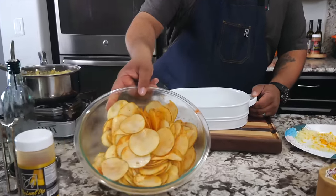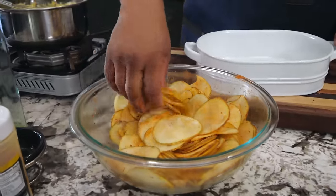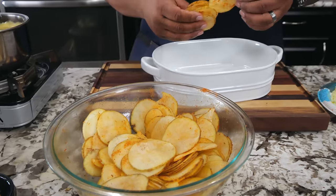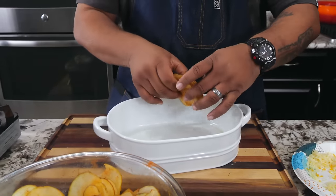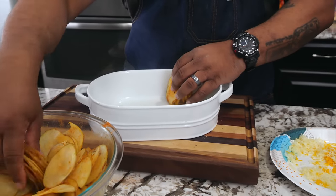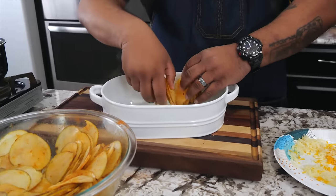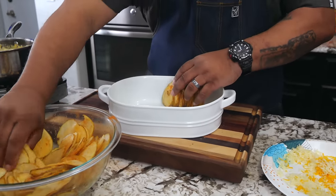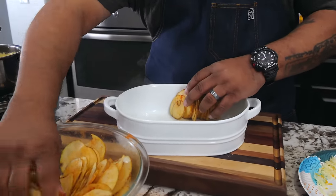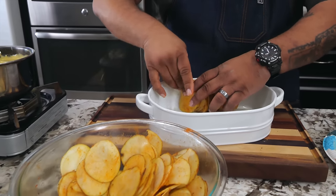They're all nicely coated now — I tumble them back and forth. Now go ahead and grab some of these and arrange them in the dish. You can lay them down like regular scalloped potatoes — that's the normal way — but pay attention to what we're doing here. We're standing them upright to level up our presentation.